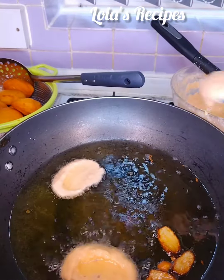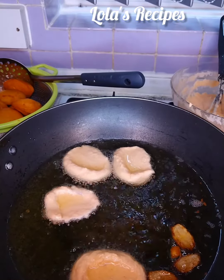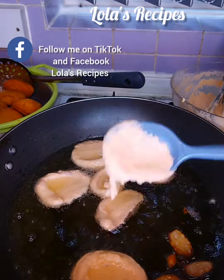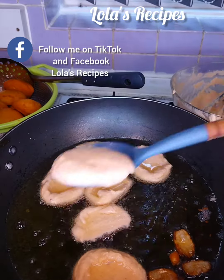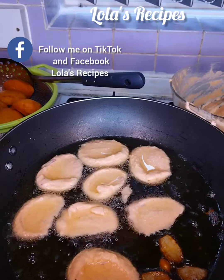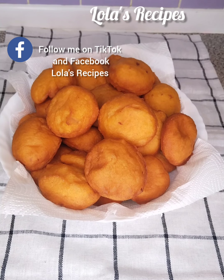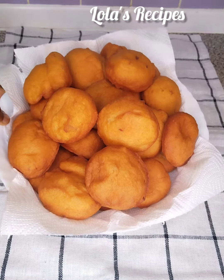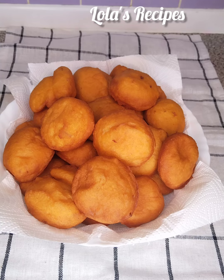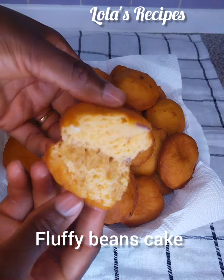This is the last batch of the beans cake. I was running out of time because I was going to church and I just needed to make this for my husband before leaving the house. I've finished frying all the akara — they are looking so beautiful and the shapes are very nice.